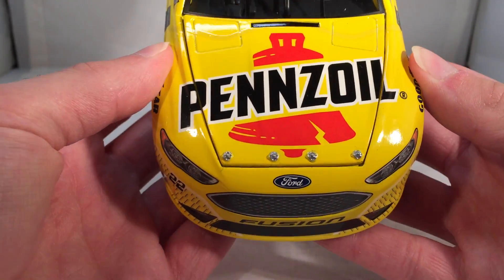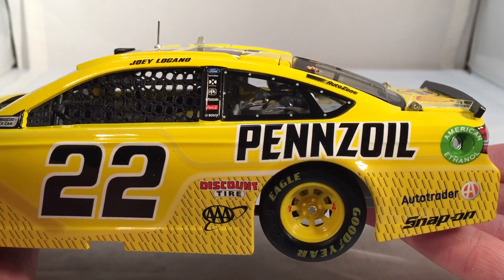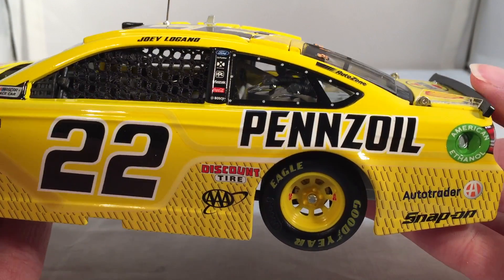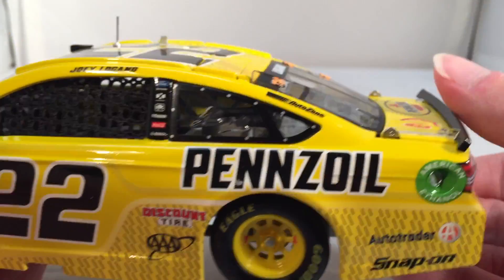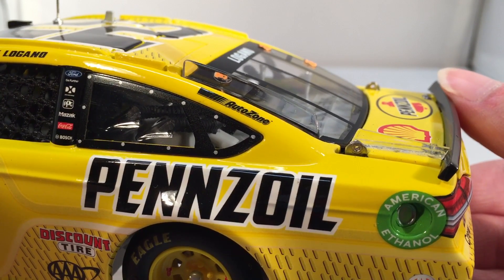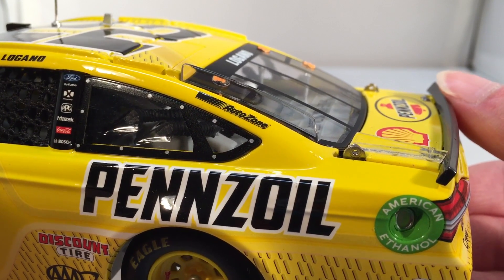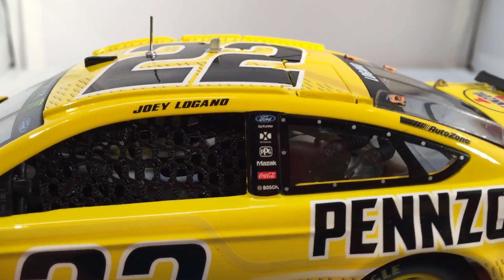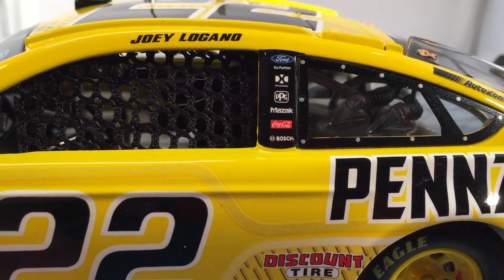On the hood you have the big Pennzoil logo with the bell, Ford Fusion, number 22. Down the side you got a big Pennzoil logo — that's one of the changes. Last year it was smaller Pennzoil with a little shell, but this year they have nice thick Pennzoil text which I really like the size of. You got AutoTrader, Snap-On, Discount Tire, AAA, and AutoZone but not SKF. It looks like they fixed and updated the early year cars but forgot to update this one since SKF was on the car. On the B-post you have Ford Go Further, DXC Technologies, PPG, Mazak, Coca-Cola, and Bosch.